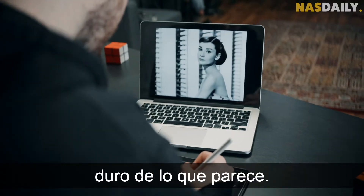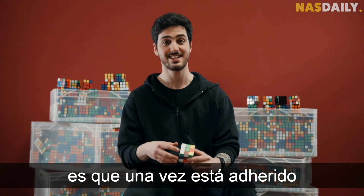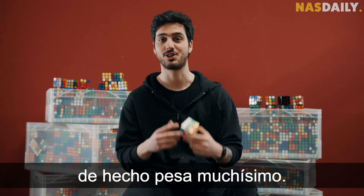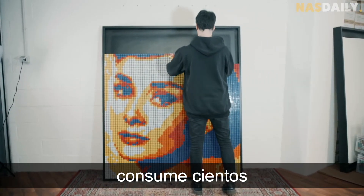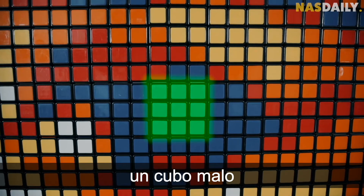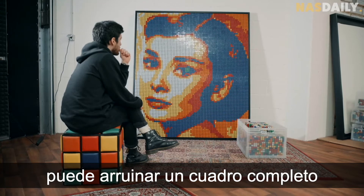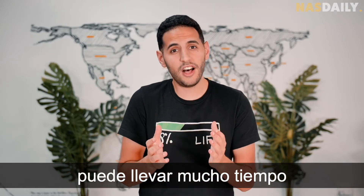And this looks — it is much harder than it looks. One funny thing that most people don't know is that once it is glued and framed, it's actually very, very heavy. Each portrait costs hundreds of Rubik's cubes and thousands of dollars. One bad cube can ruin an entire picture, and making these portraits can cost a lot of time.